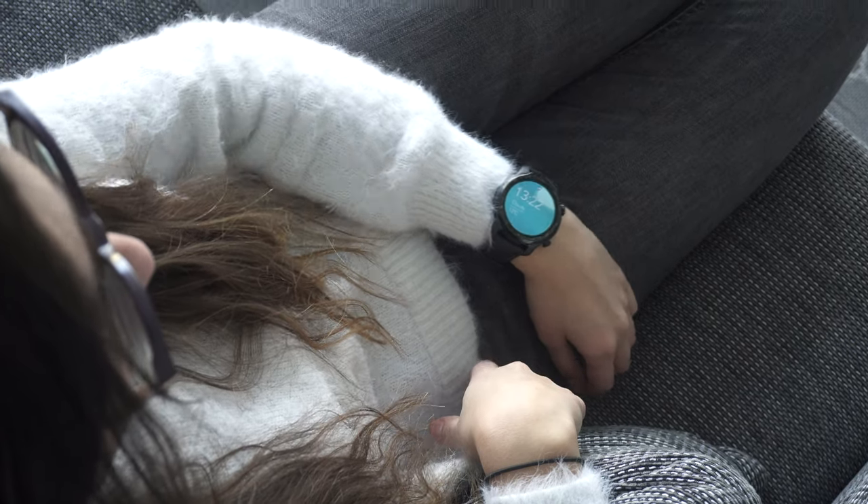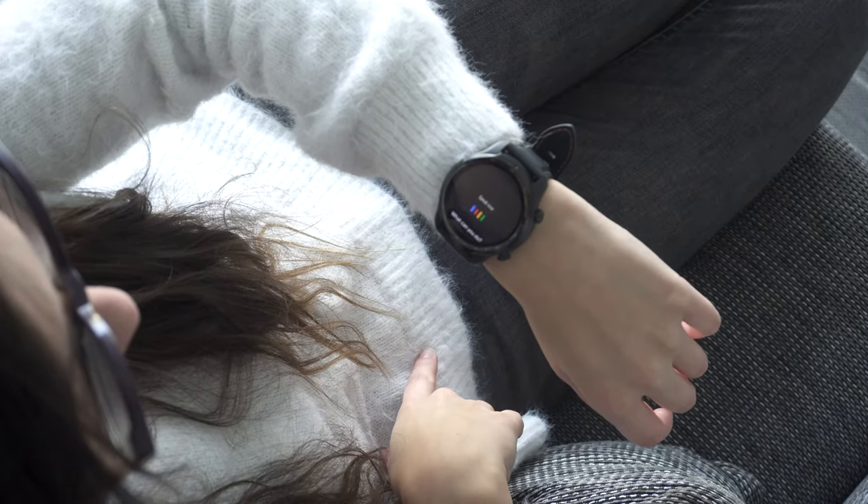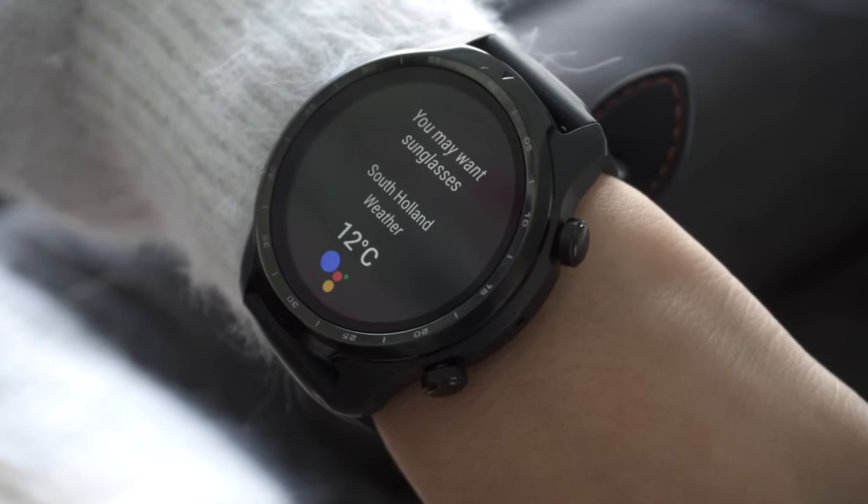Google Assistant is also on the TicWatch Pro 3, and using it is so much smoother now. For example: "What is the weather?" — "It's currently 12 degrees and sunny there."